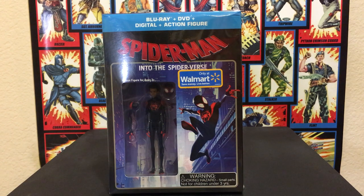Hey guys, Steven here, and this time we'll be taking a look at another unboxing video, which will be the Spider-Man Into the Spider-Verse Blu-ray unboxing, a Walmart exclusive.